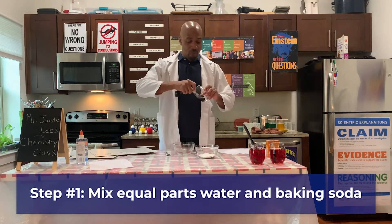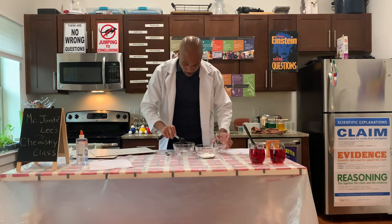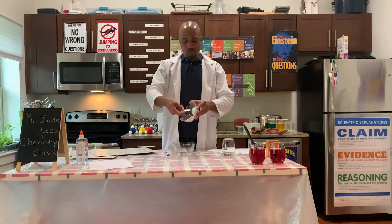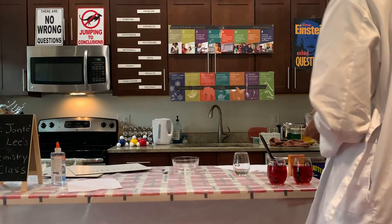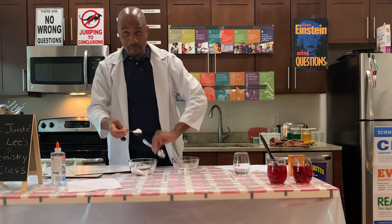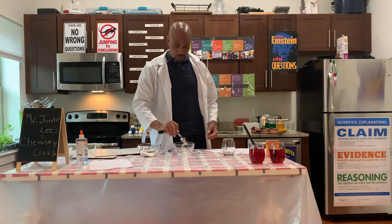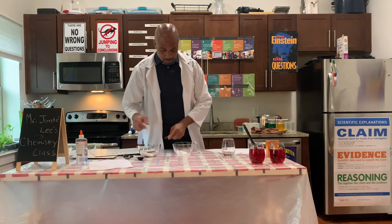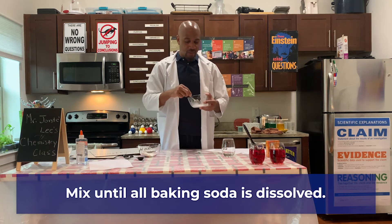So right now I have one tablespoon of water. And whenever we want to measure something dry, we want to overfill it, and then take the back of a spoon and just scrape the top off. We're going to mix it up until all of the baking soda is dissolved.